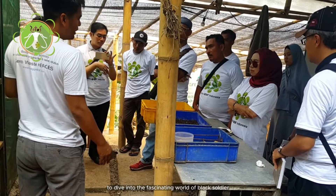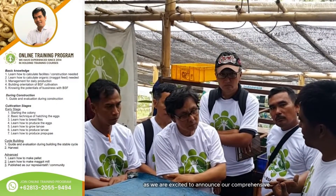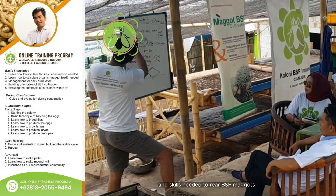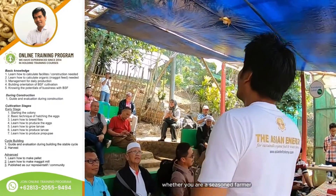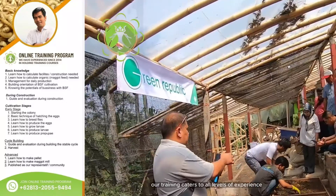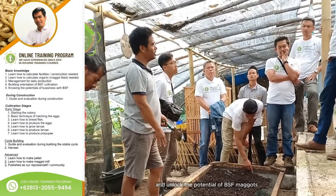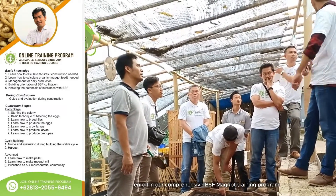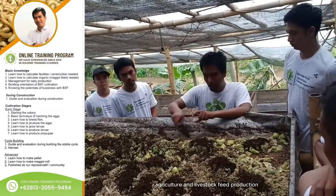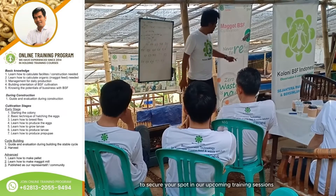Are you ready to dive into the fascinating world of Black Soldier fly maggots and their incredible potential in sustainable agriculture? We are excited to announce our comprehensive BSF maggot training program. Our online training program is designed to equip you with the knowledge and skills needed to rear BSF maggots efficiently and effectively, catering to all levels of experience. Enroll today, and contact us now to secure your spot in our upcoming training sessions.